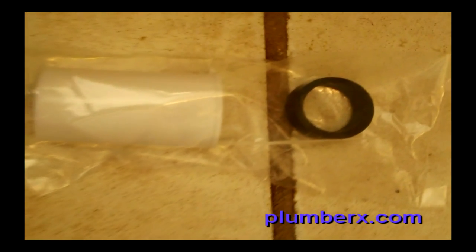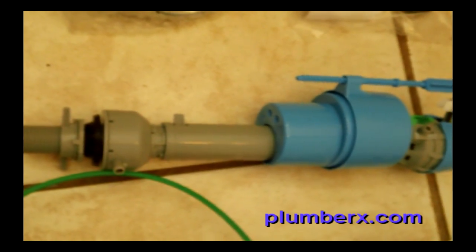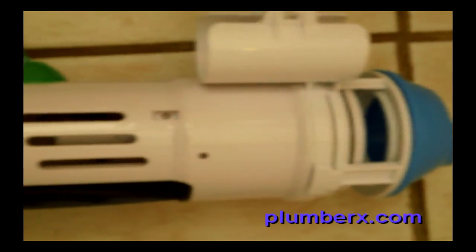Here are the parts. This is one of the guides, this is the handle, and here we have the fill valve. This is the part that fills the toilet up with water and automatically cuts it off.